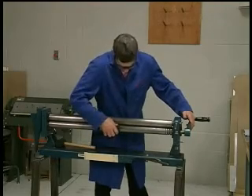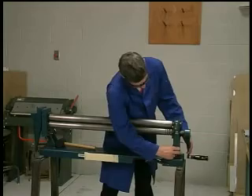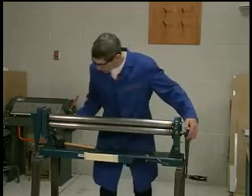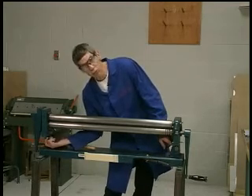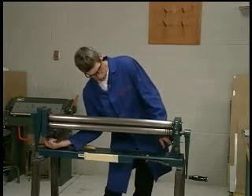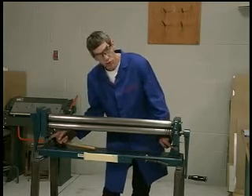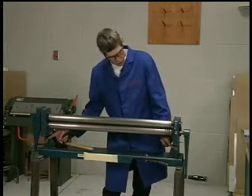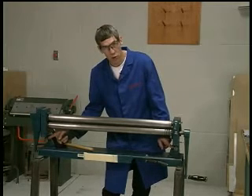Make sure the adjustment screws are adjusted well down so you wouldn't get your fingers caught in there. These two screws are the ones used for adjusting the clamping pressure of the roller up and down.